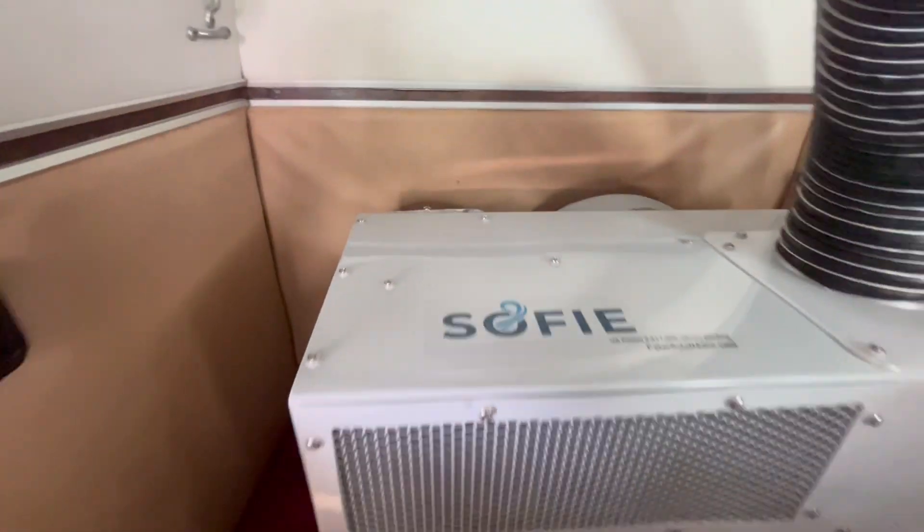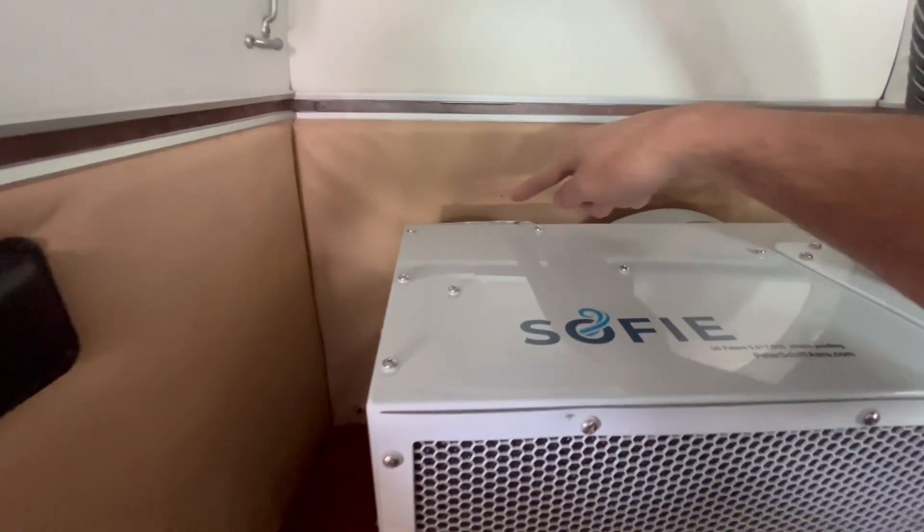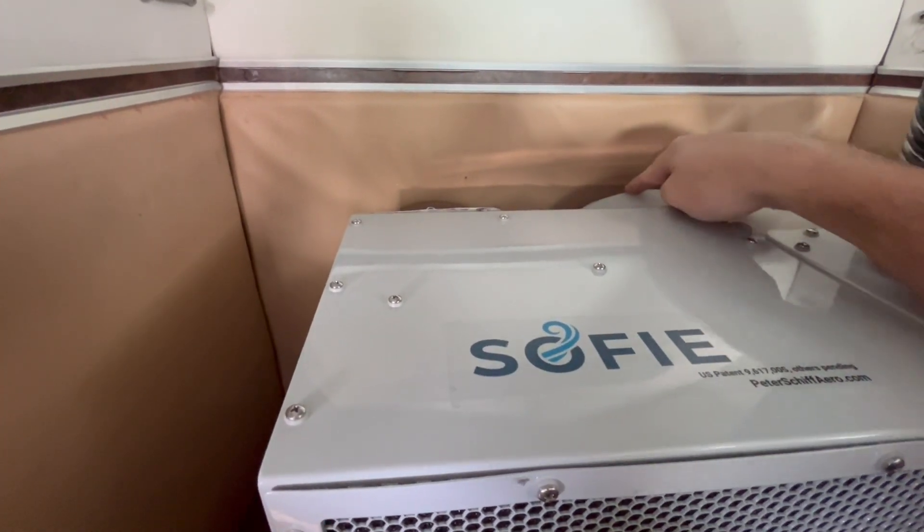We actually have a scoop on this system feeding the fresh air through the condenser and out through the tail.